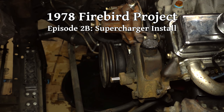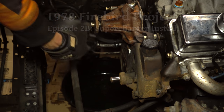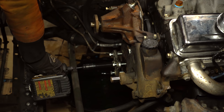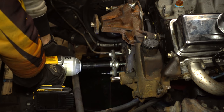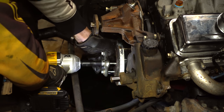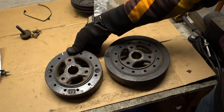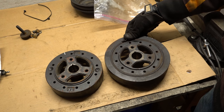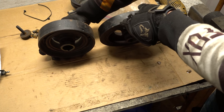Let's pop off the crank pulley and then pull the balancer. There we are. So let's look at these balancers — this is the one we just took off. This is the one off of a 1980s GM Goodwrench 350. First thing you'll notice is that this old one is a lot smaller in diameter but a bit thicker.